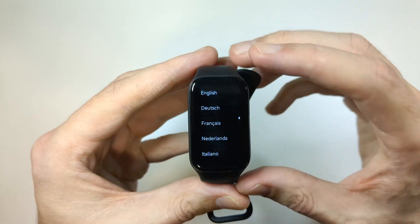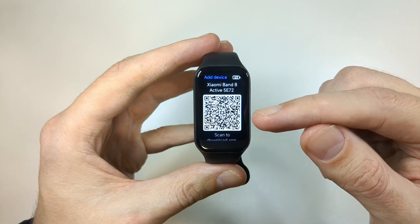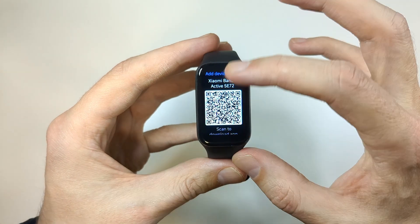Here we're going to choose the language. Select English, and once you choose the language you'll get to a screen where you can scan the QR code to install the app.